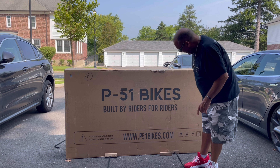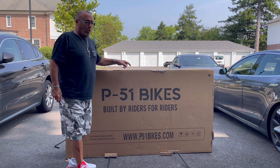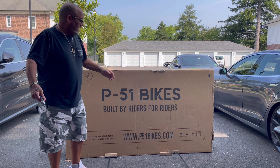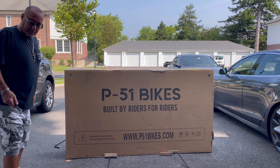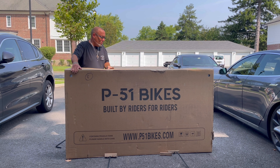The box looks perfect on this side, but the other side has a little hole — I hope it didn't puncture through and hit the bike. We'll find out now. All you gotta do is lay it flat and lift this bad boy open.